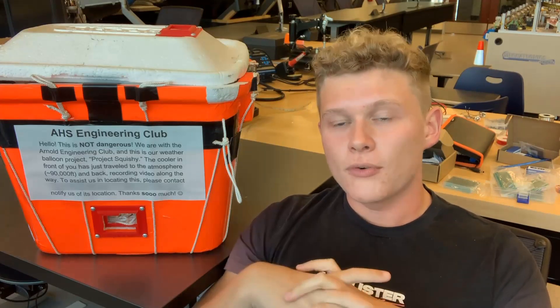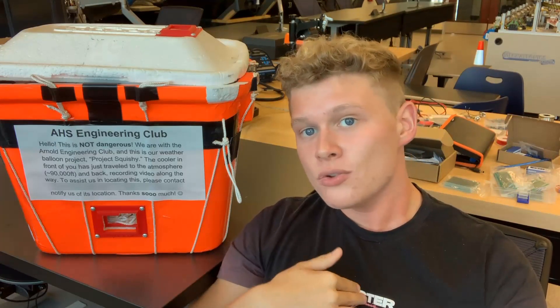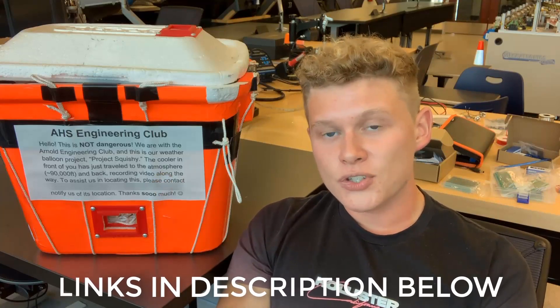Before you launch, make sure you coordinate with any local airports, Air Force bases, or Navy bases — just give them a call and let them know you're about to launch this balloon. As long as you're following all FAA regulations, you're not breaking any laws, so they shouldn't tell you no. But as a courtesy, it's good to make sure they're aware. I've included links to all the equipment we used, important FAA information, and those three calculators — for trajectory, balloon burst altitude, and parachute descent rate — all in the description below.